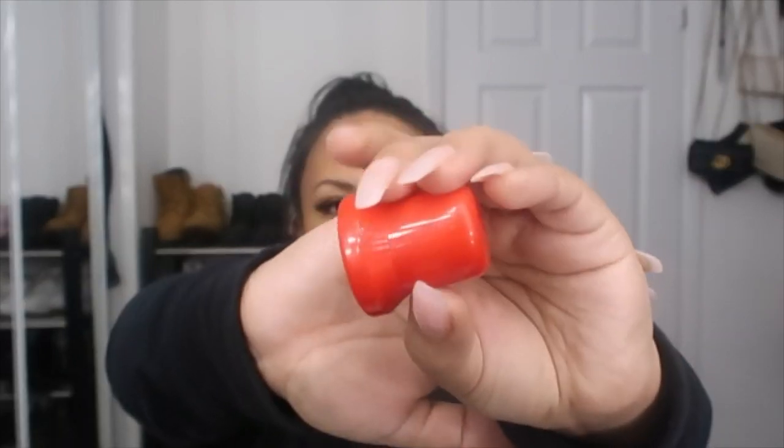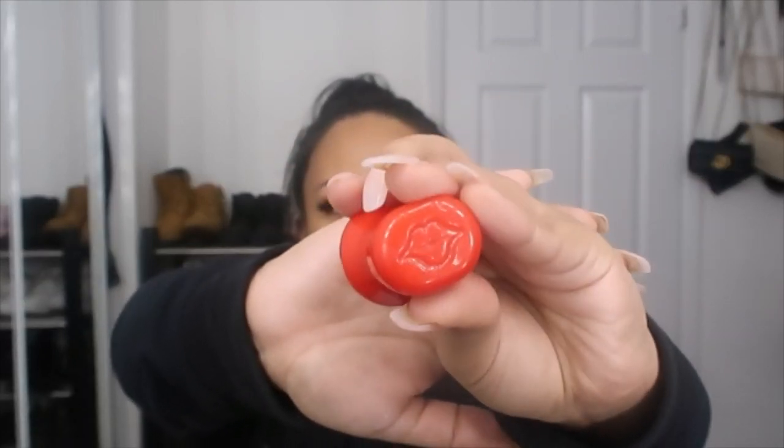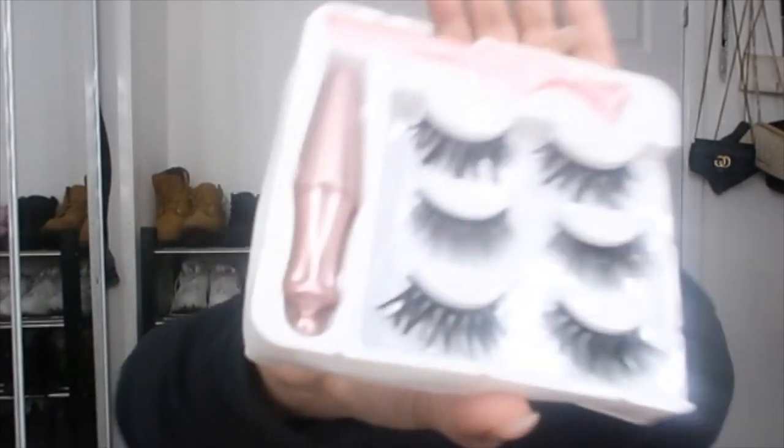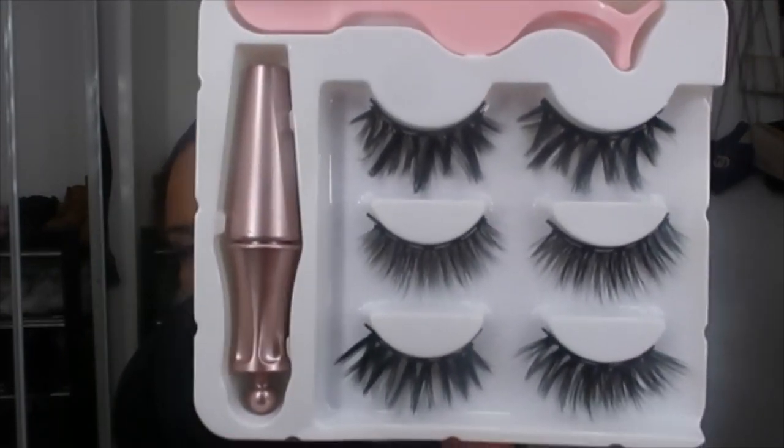I thought I would try out two of the things that I got online: a lip plumper which I've seen used a while back but always wondered if it worked — this thing you put on your mouth to plump your lips. And you know your girl loves lashes, so I wanted to try magnetic eyeliner and eyelash glasses. I got this — I don't know if you can see it — it's called M5 Lashes.